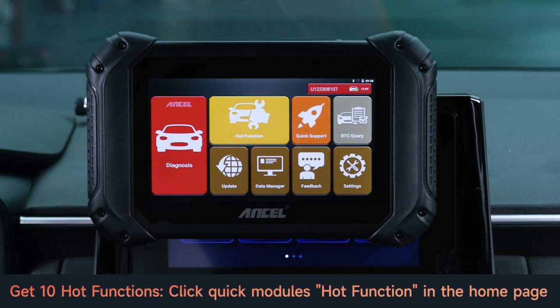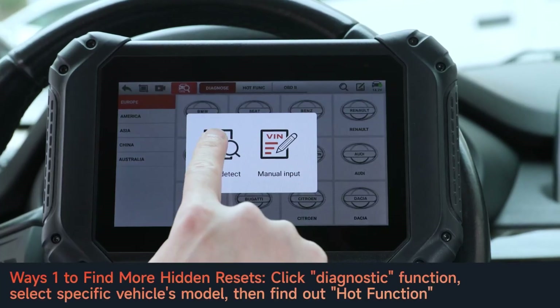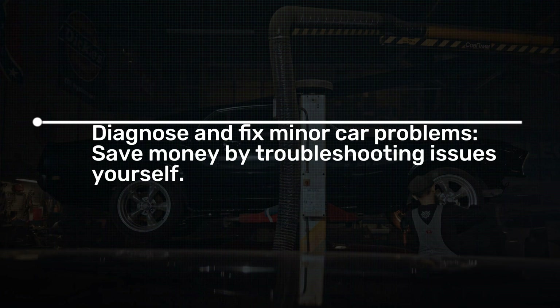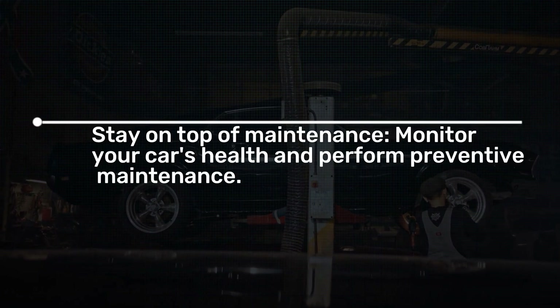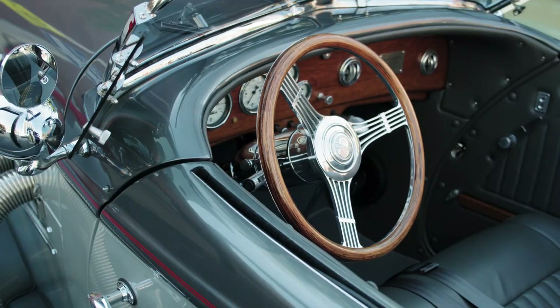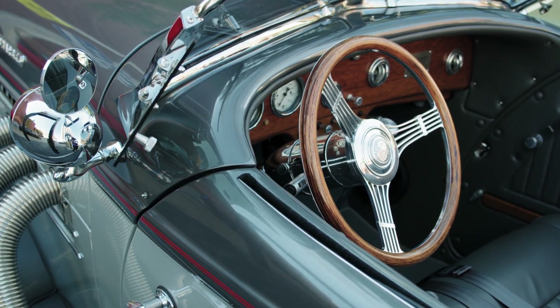The V5BT isn't just for mechanics — it's valuable for DIYers and car enthusiasts too. Here are some real-world examples of how you can use it: diagnose and fix minor car problems, save money by troubleshooting issues yourself, stay on top of maintenance, monitor your car's health and perform preventive maintenance, prepare for emissions tests to ensure your car is ready to pass with confidence, and modify and personalize your car by unlocking hidden features and customizing settings.